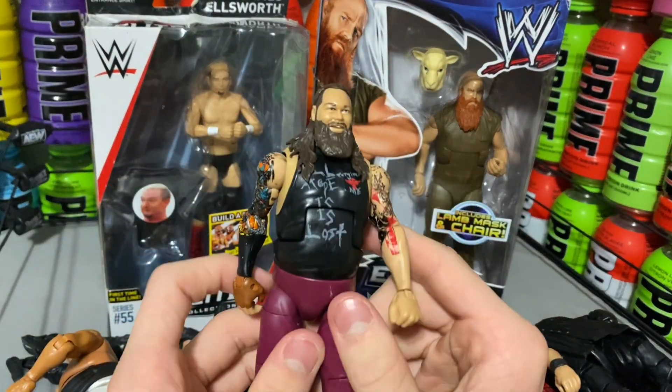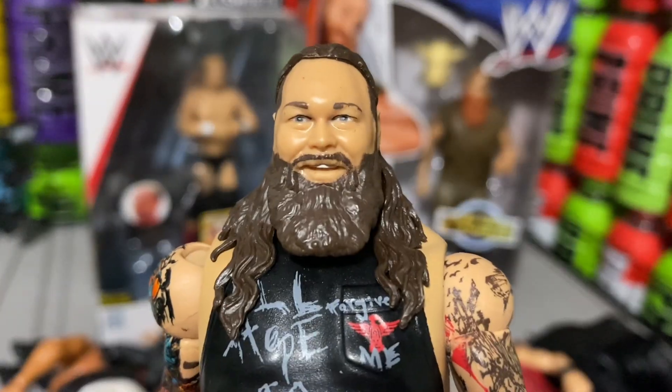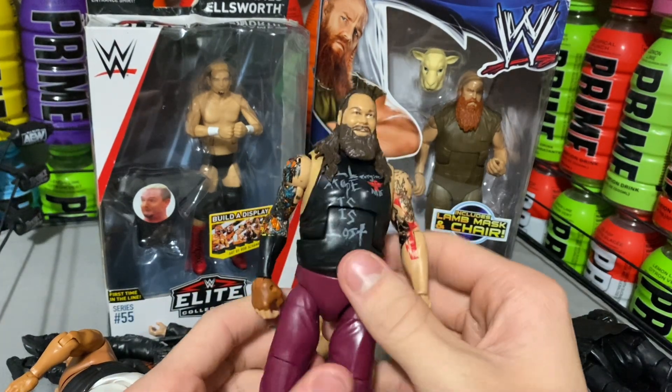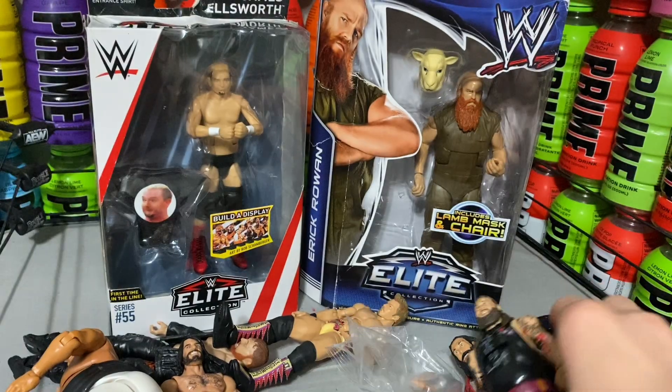And now we are on to Bray Wyatt — rest in peace, Bray Wyatt. This is probably going to be the figure I'll be using against The Rock at WrestleMania. This figure is absolutely incredible — this is probably my favorite Bray Wyatt Elite. I got it and I'm really happy about this one. It actually looks really nice.